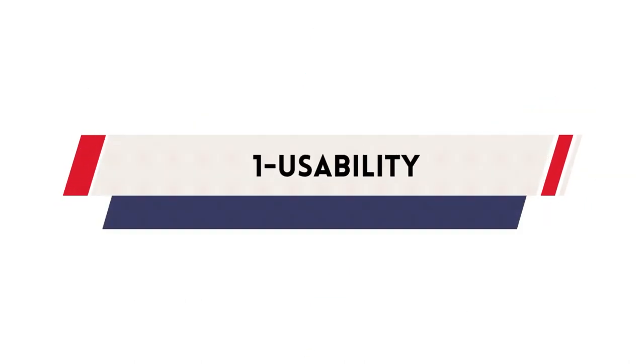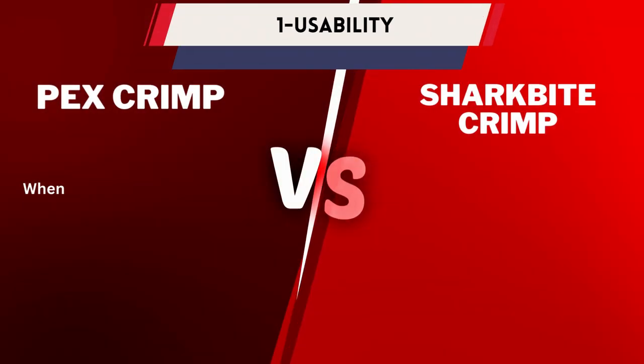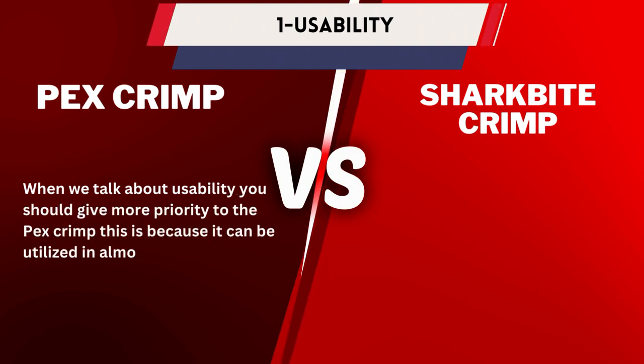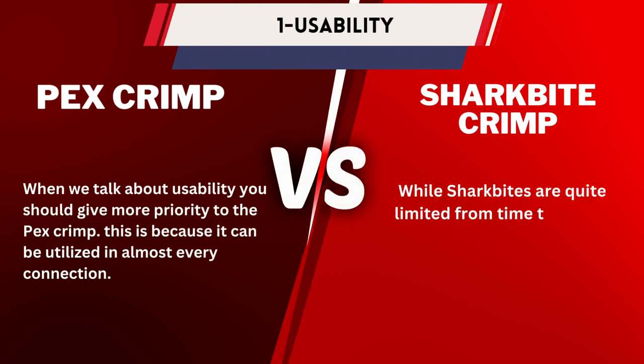Number 1: Usability. When we talk about usability, you should give more priority to the PexCrimp. This is because it can be utilized in almost every connection, while SharkBites are quite limited from time to time.